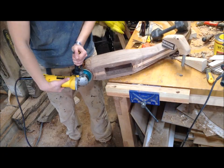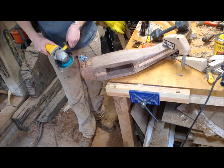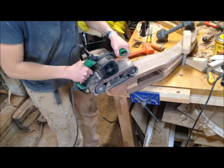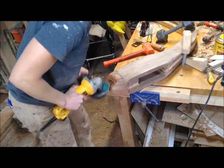As I said in the last video, this video is mostly going to be shaping the body, and that's kind of a process of trial and error for me. I just go with what I like, and if I don't like it I usually just chop pieces off and start again.